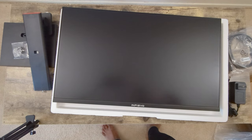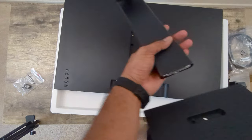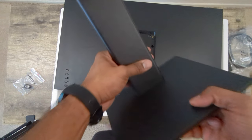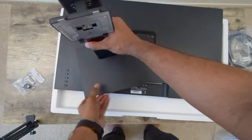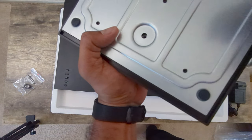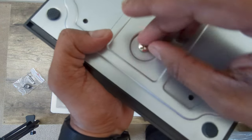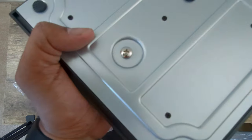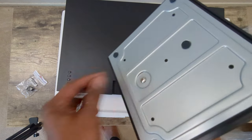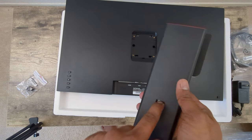Let's set up the monitor to the stand. The neck goes into the base like this, and then you screw it in here. Now that the base is ready and screwed in, the build quality feels solid. There's also a clip for the cable organizer, which I'll skip for now.